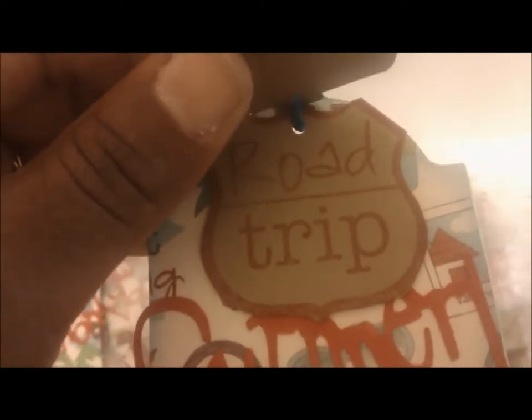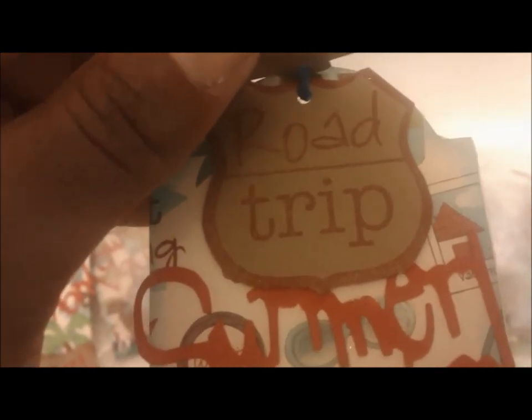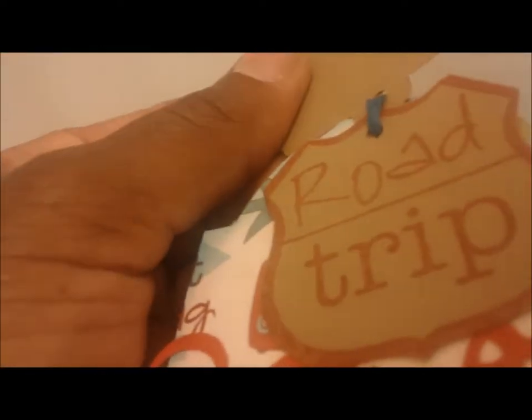The other tags got a different stamped image that says 'Road Trip.' I inked some of them with Tim Holtz barn door and some in just regular black. The road trip sign I also went around with some glitter pen.